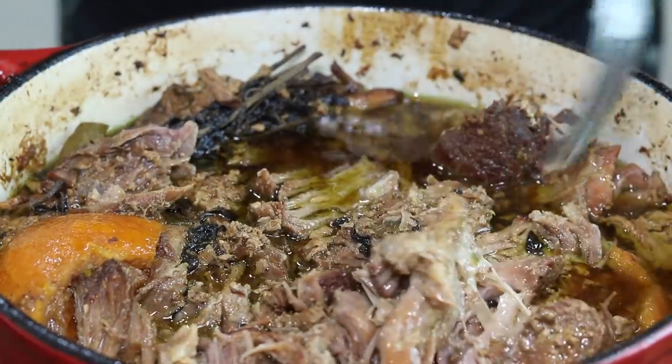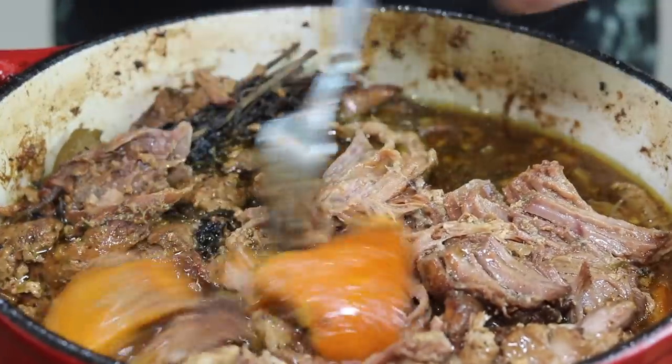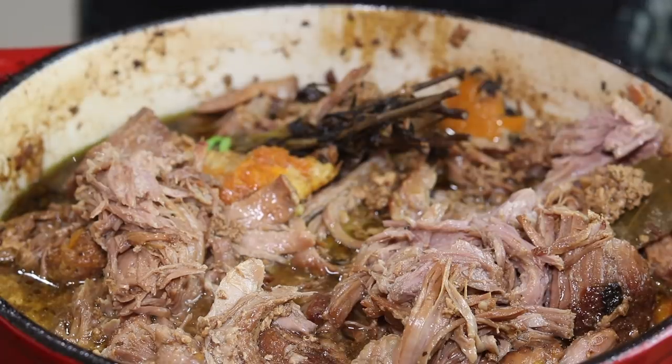All right, here we are after six and a half hours — it's just falling apart. I'm going to get this cleaned up and we'll move on to the next step.